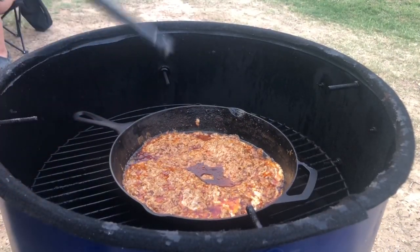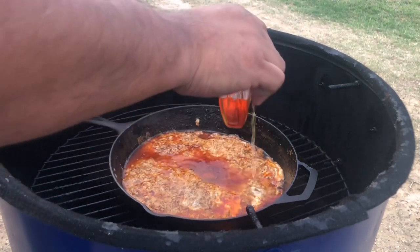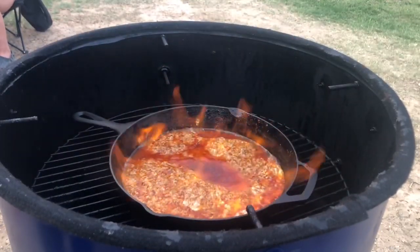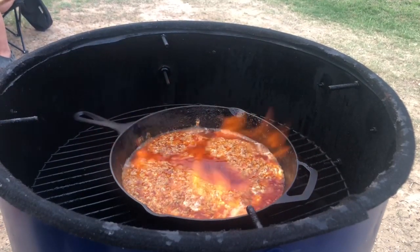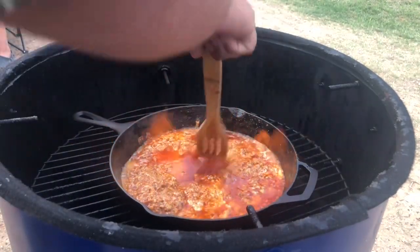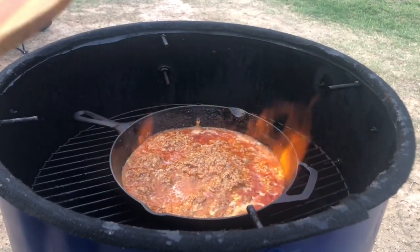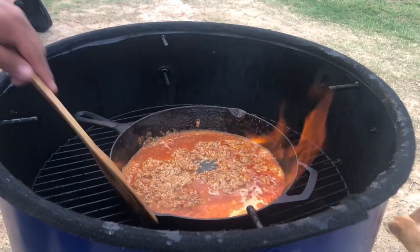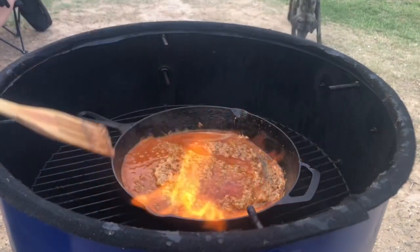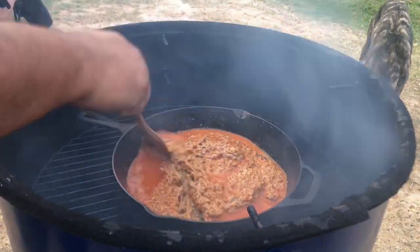Alright guys, I'm gonna put the whiskey in here. If I blow up the house — if you're watching this it means that it worked, and if you don't see it, I burned my house down. Don't try it in the house until you're comfortable with it. There it is — we're flambeing on a UDS guys! And don't try it with expensive whiskey. I did a five dollar bottle. You just let it burn down and it'll cook.